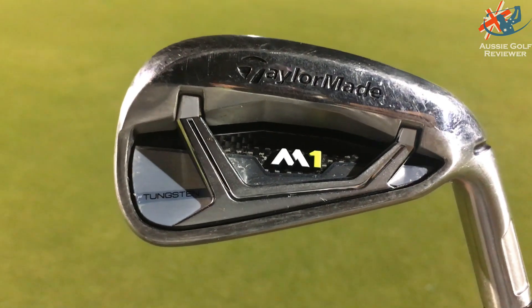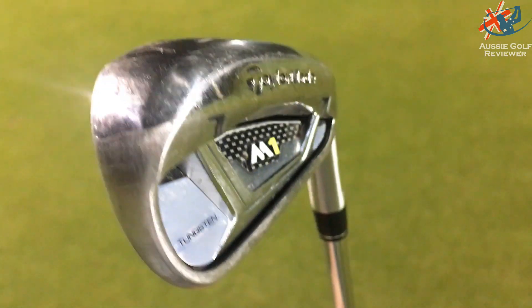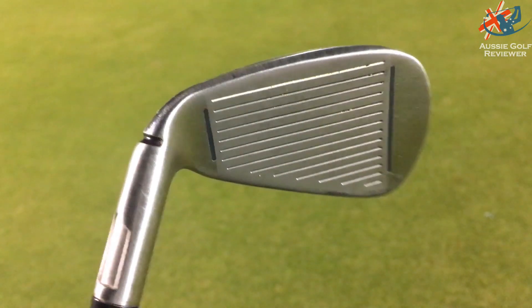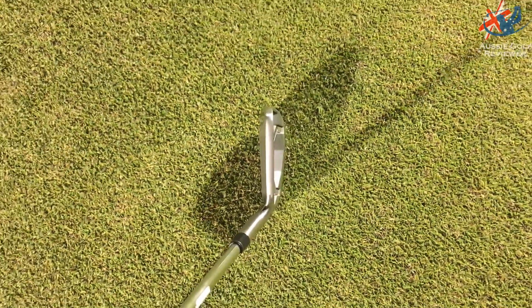Could you see M1 long irons and then a P series short iron? Check out the P790 video — it's a very interesting full set. The M1 and P790 lofts are within about half a degree of each other, so they're very close. Different feel, different look, different blade lengths — but maybe a four or five iron in the M1 and then P790 down could work. Go get fit and check out the M1, M2, MCGB, and the P series.